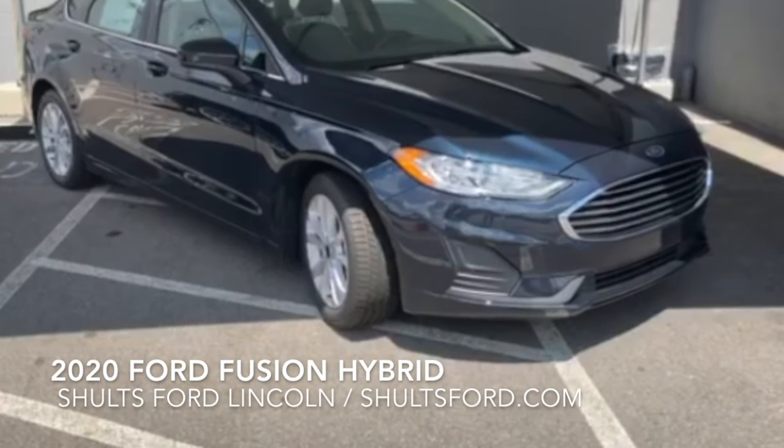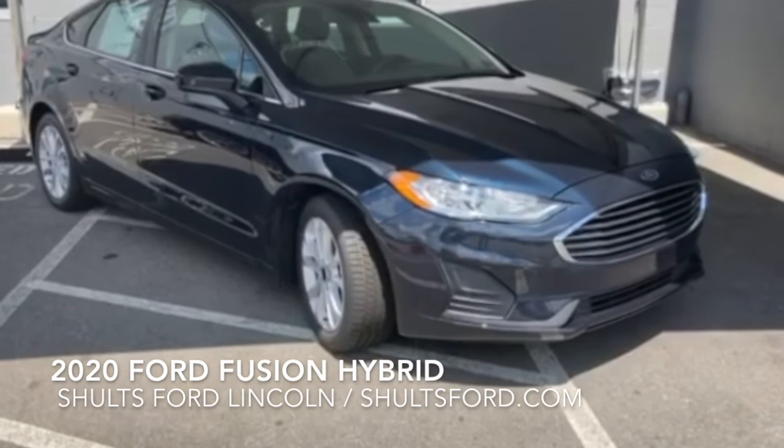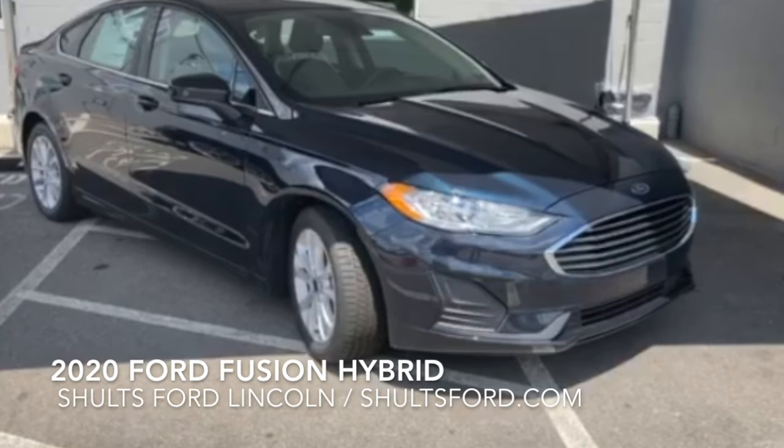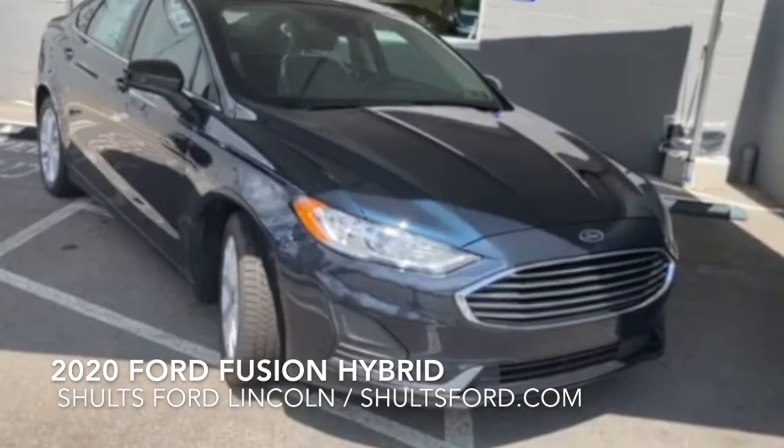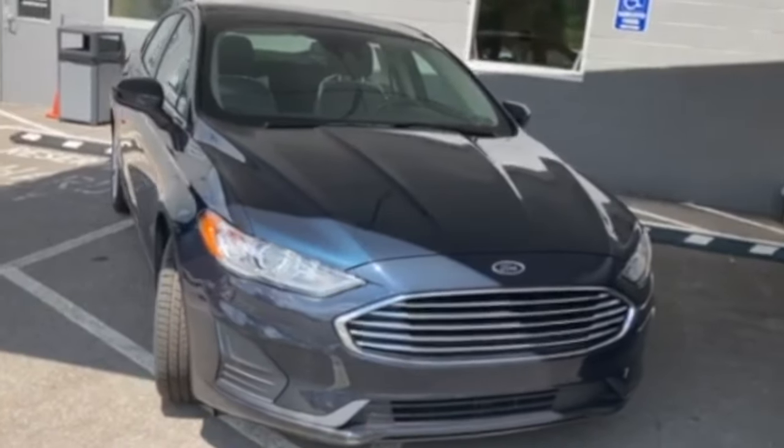Hello, I'm Roshika with the Schultz Ford team, and I'm here to introduce you to the 2020 Ford Fusion Hybrid. This vehicle starts at $28,500 and comes in three trim levels in eight colors.